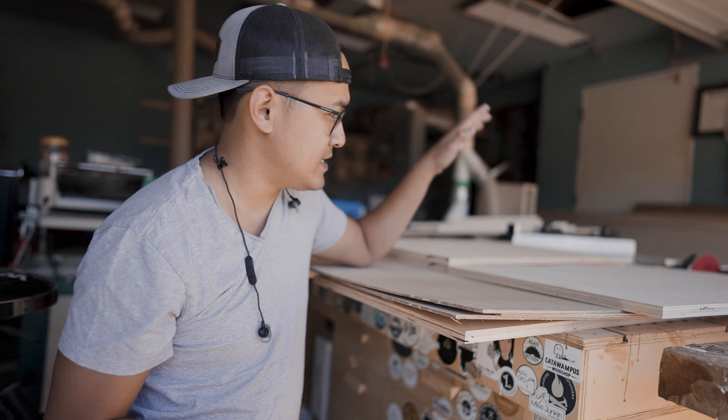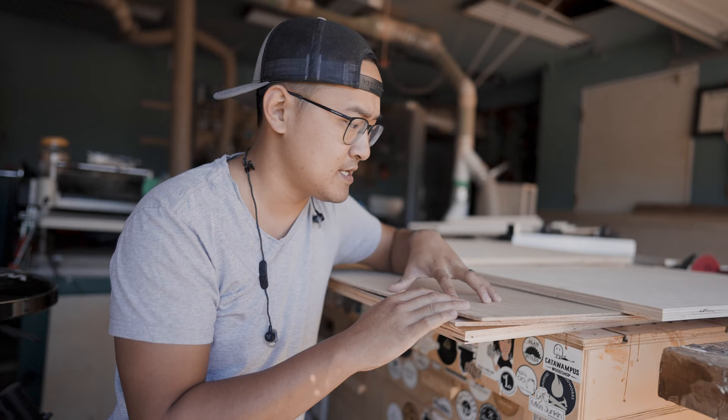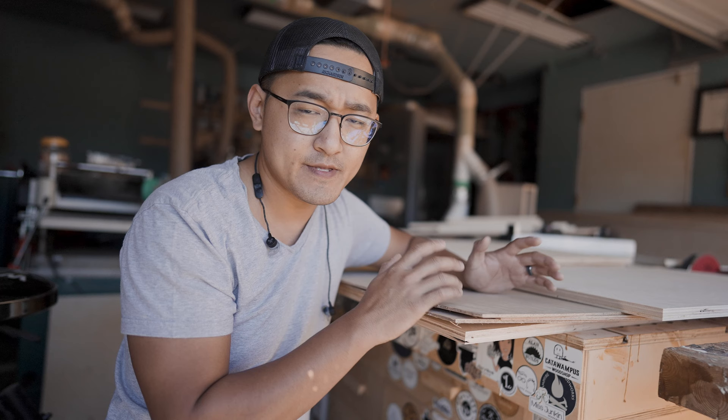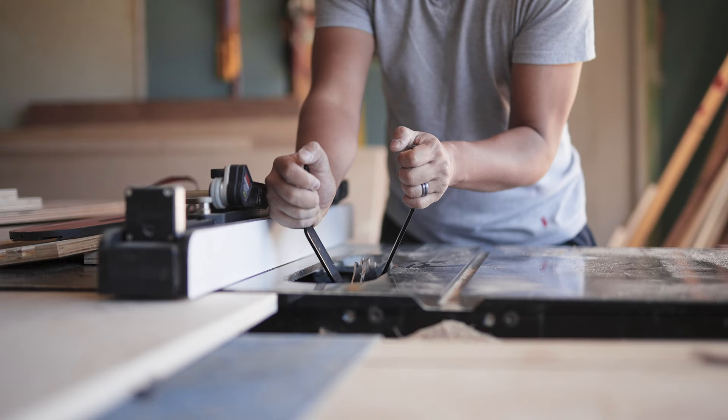Got all the pieces milled up — got the carcass pretty much milled up. I'm going to go ahead and build the actual cabinet box. I got some of the finished panels cut to relatively rough sizes. This is the rift-sawn white oak we're using for the rails and styles for the doors as well as the drawer fronts. The client wanted a shaker style design, so we're going with solid white oak rails and styles with the quarter-inch rift-sawn white oak panel. Let's go ahead and make our joinery for the cabinet box and then put this cabinet together.